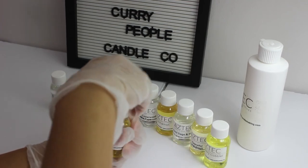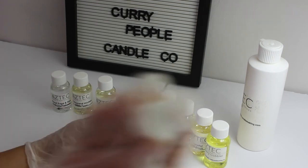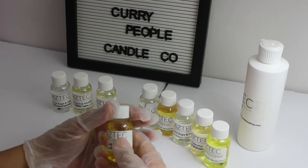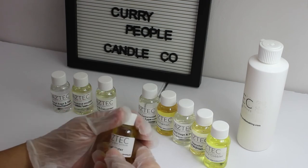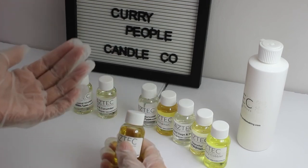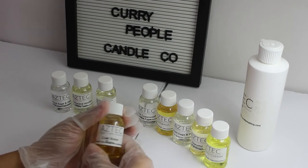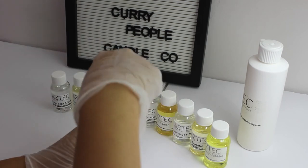I read the reviews and they said this has an excellent hot throw. If you're in the market to buy some musky, perfume-like candles or soaps for upcoming Valentine's Day, you can give this one a try. I quite like it. I think the men in your life will really, really like this smell. I would love to test it out.